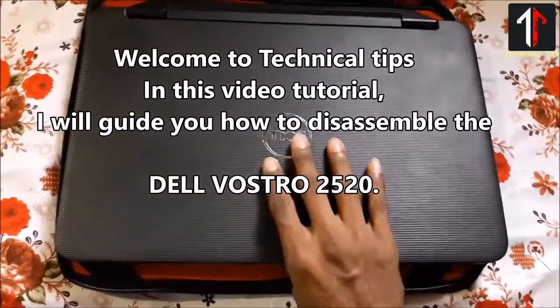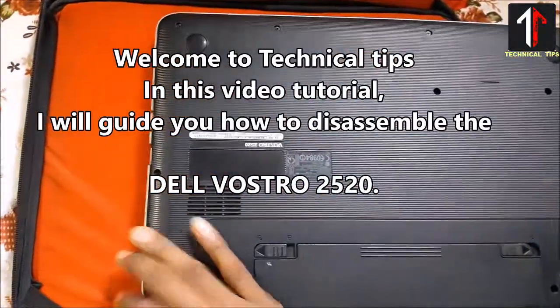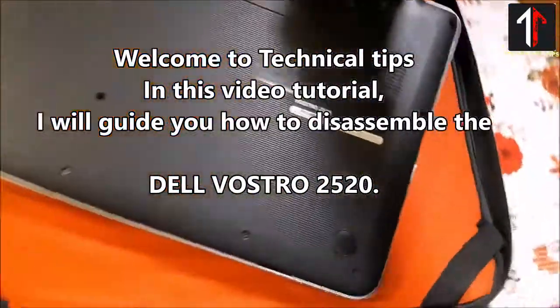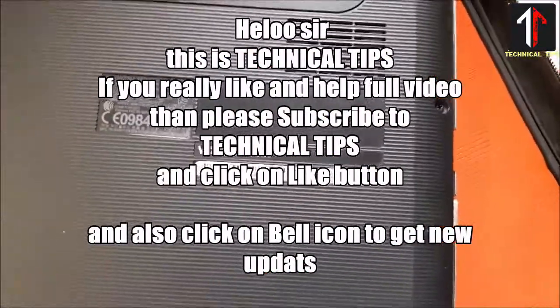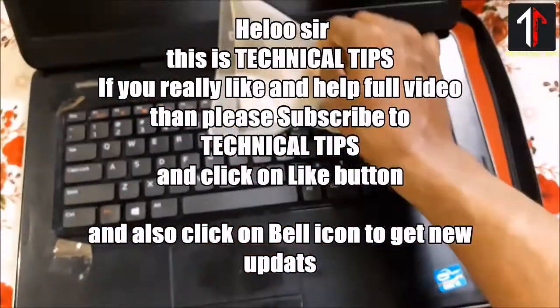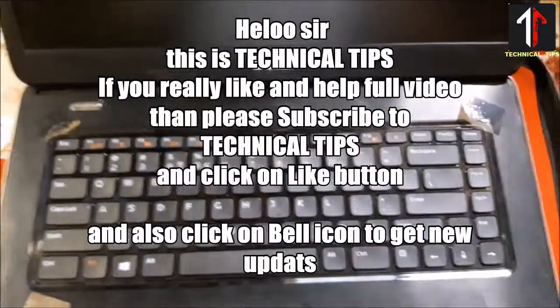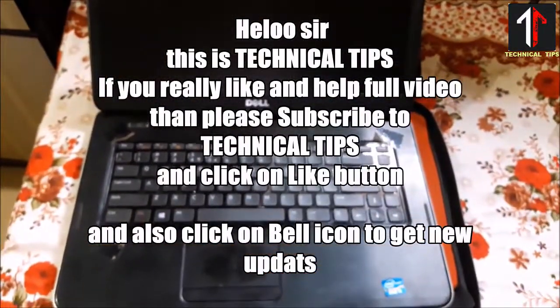Welcome to Technical Tips. In this video tutorial, I will guide you how to disassemble the Delvastro 2520. This is Technical Tips. If you really like and find this helpful video, please subscribe to Technical Tips and click on the like button. Also click on the bell icon to get new updates.